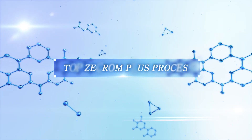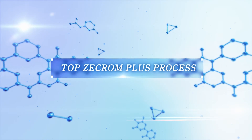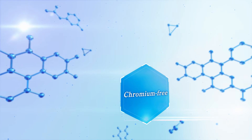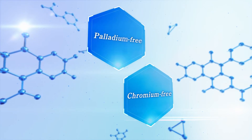Top Z-Chrome Plus Process is an epoch-making technology for metallizing plastic. Top Z-Chrome Plus Process is an eco-friendly process because it was developed as a chromium-free and palladium-free process.